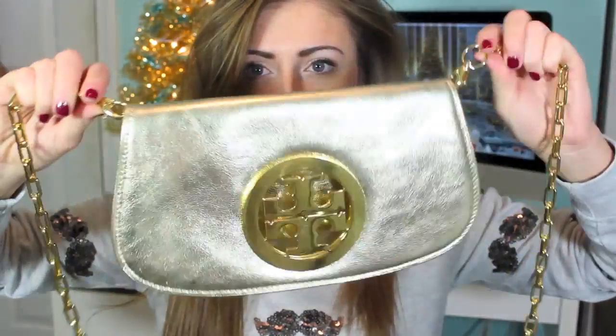Then I have this one, which is the Tory Burch Reva-type clutch — I don't really know what it's called. But it has like two double-end things and you can just take it off the crossbody, so that's pretty cool too. Those are my two favorite clutches. Completely different price points — this one's more expensive but it was a gift, and the other one is probably around like $50.